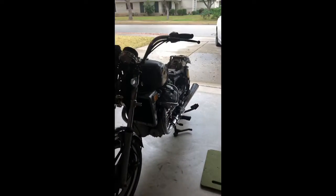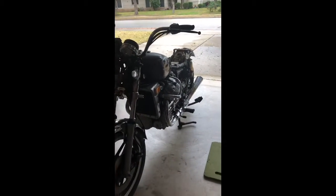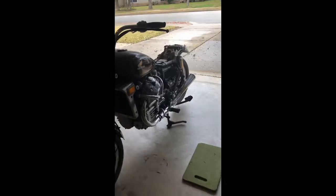Week 3 update of the CX500. Gotta give her a name — Sketchy. Call her Sketchy.